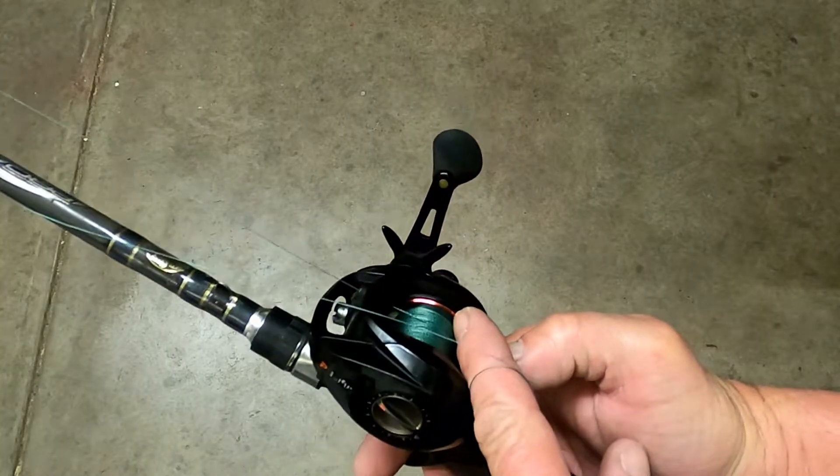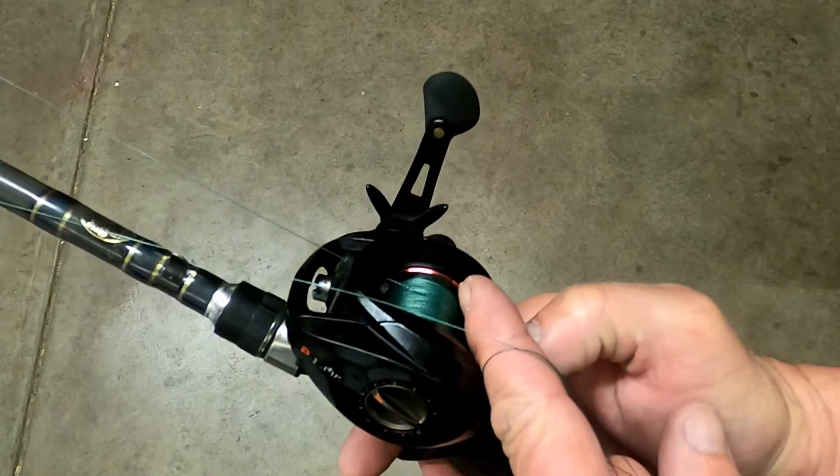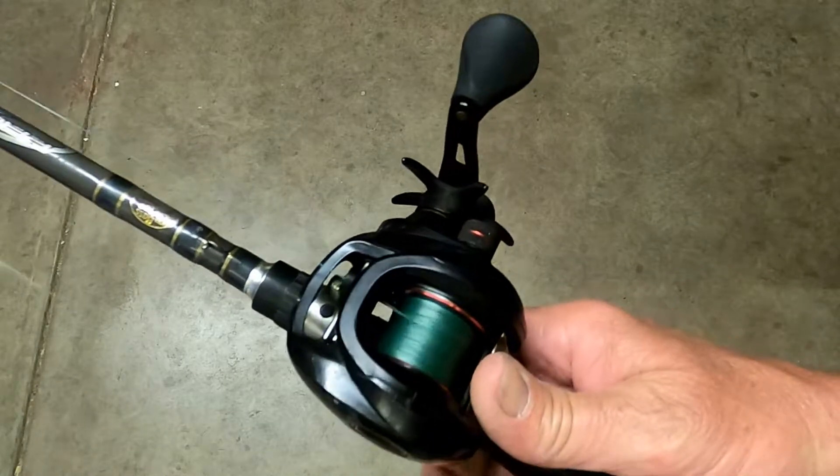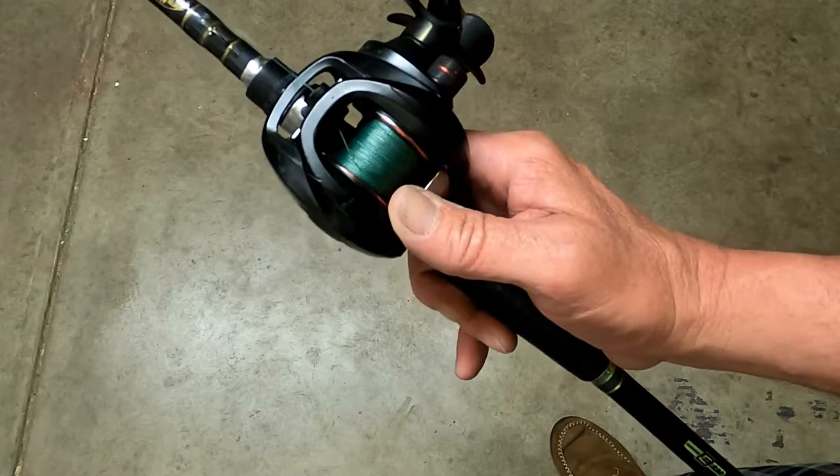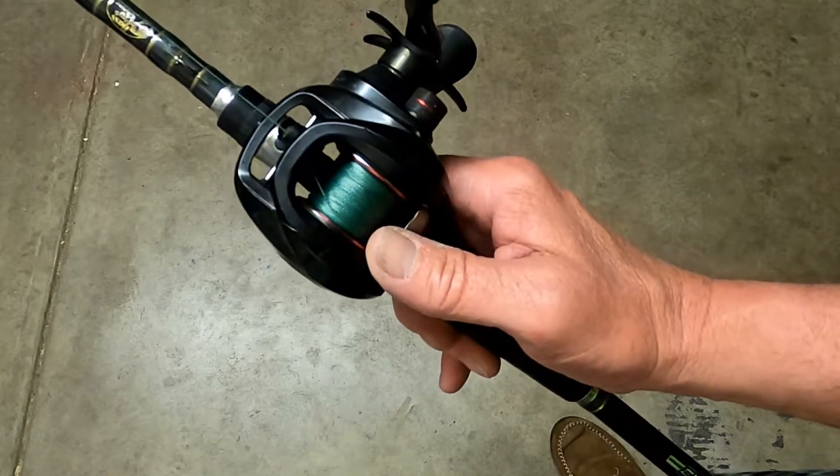As you can see, the line's a little low on the spool. Last time I was out, I made a few casts with it, but this is what I come across. So basically, when I cast it, you can see the knot here where I tied braid to braid.